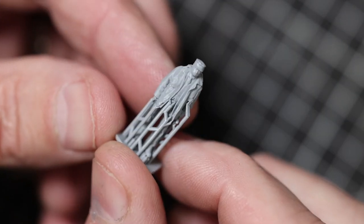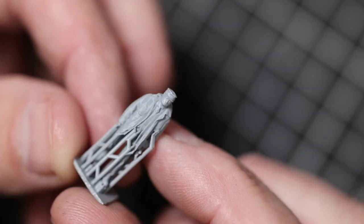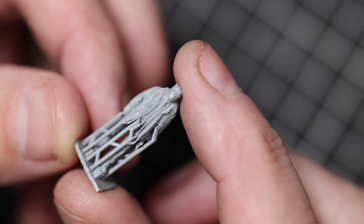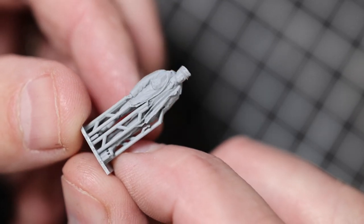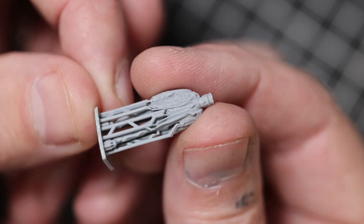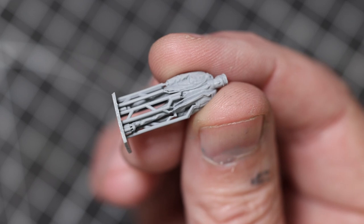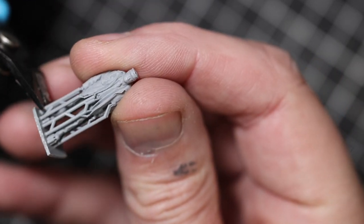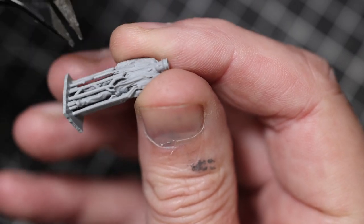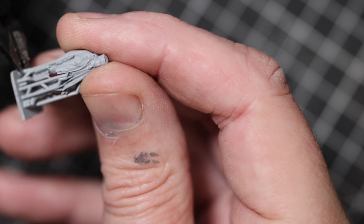Today's figure is this British Rail guard from a company called ModelU. I assume it's called ModelU because they scan people and make models of you — that's why it's called ModelU. Anyway, I'm talking nonsense now.